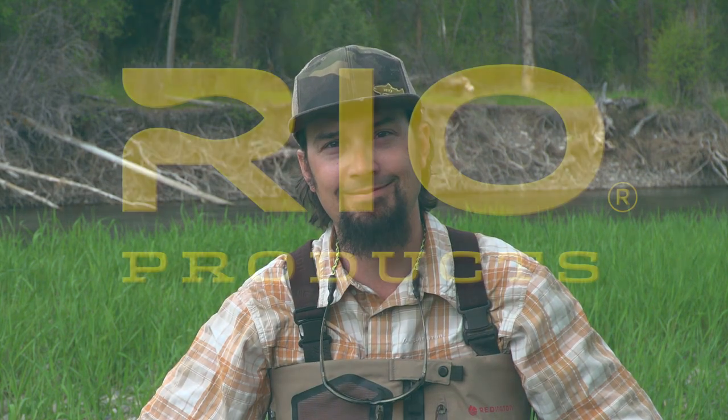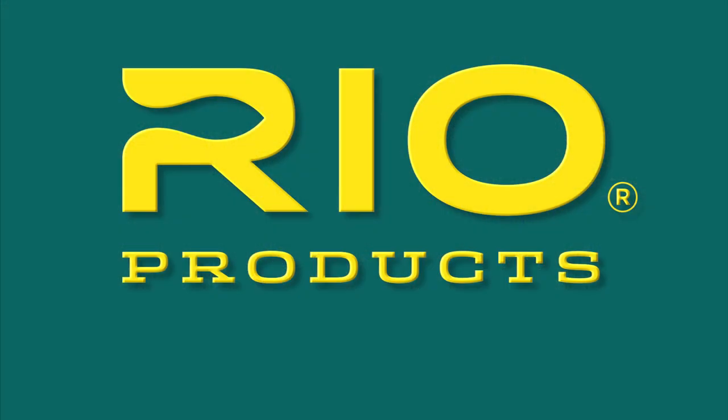If you'd like to buy these products, check out RioProducts.com or your local Rio Pro Shop. Rio. Make the connection.